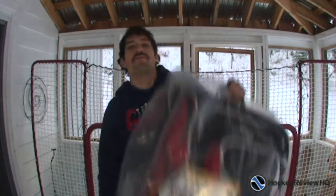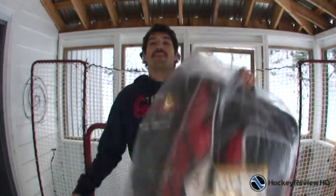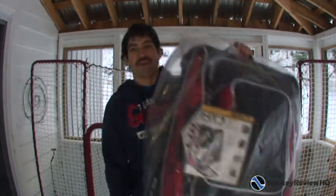Hey guys, it's Jeremy from HockeyReviewHQ.com. Today I'm doing a review of the Grit Hockey Bag. This is a new innovation in hockey bag technology. I've been using just the regular old hockey bags my whole life — just a big sack, throw all your gear in and go. Then they came out with wheeled hockey bags, which I wasn't really a big fan of. They're a lot heavier and hard to put in the trunk. And then they came out with the tower hockey bag, which is the Grit Tower. I'm going to tell you how it's different and why you might want to get one.